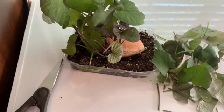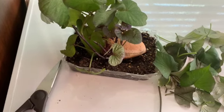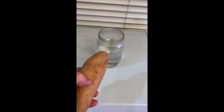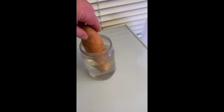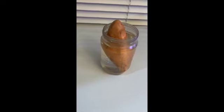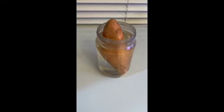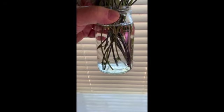You can also start these in a jar with water with one end pointing down and toothpicks in the side to hold them above the water line. You take your potato, put toothpicks in it — at least four — and suspend it in water. Or you could just drop it into the water and it will sprout and you can cut slips off. I tried it that way earlier this spring and for some reason the potato rotted, so I decided the second time to use the soil method.